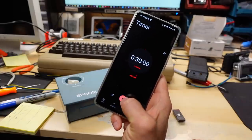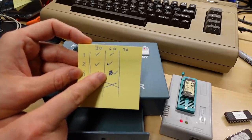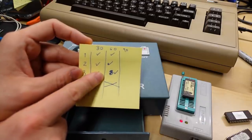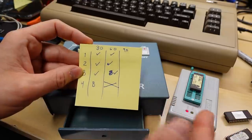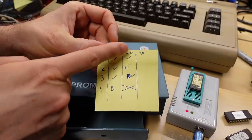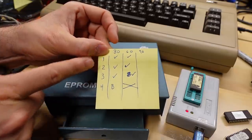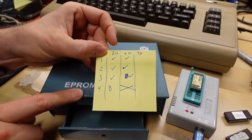Time for another 30 minutes. All right, 60 minutes — here are the latest results. Everything is still verifying. I did accidentally mark one as blank because I had the EPROM programmer configured for the wrong model of chip — it was coming back as blank, but with the correct one configured as 2764, it's all good. You know what, I was going to do another 30 minutes, but I think I'm just going to bump it up to two more hours — another 120 minutes — and see if that has any effect.